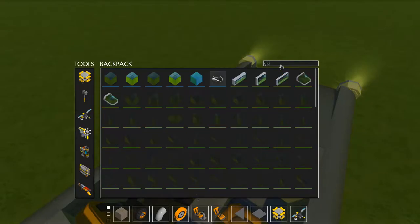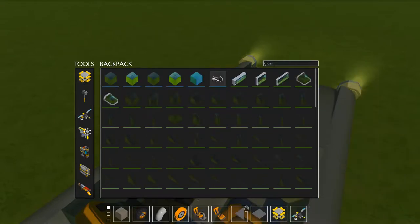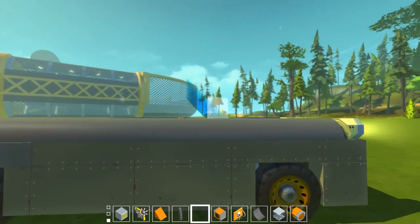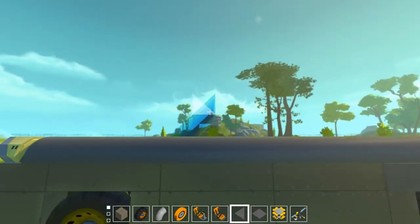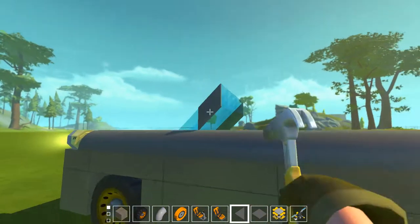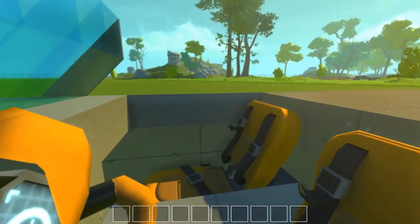For the windshield, you should use wedges and this glass piece. You put the wedges in like that, then put it like that. Two blocks tall is the nicest, I consider. Put it in here like that, and then boom - now you've got a nice little windshield for your nice car.